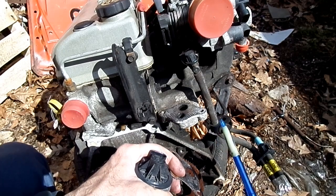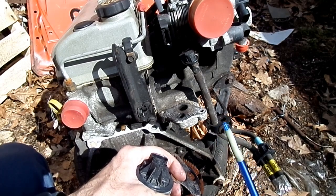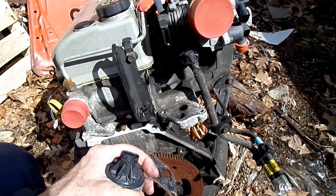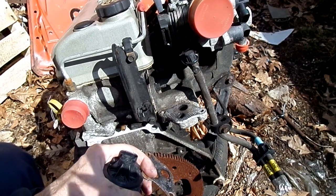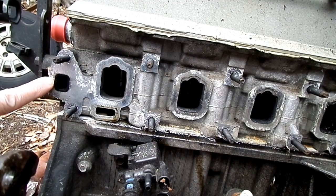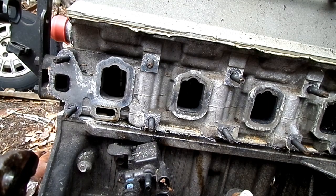If that doesn't fix the problem, then what we're going to do is remove the intake and exhaust manifold and clean out the carbon even further. Once you have the intake and exhaust manifold off, you can see right here is the exhaust port that goes into the intake manifold, and there will be carbon that builds up in there.